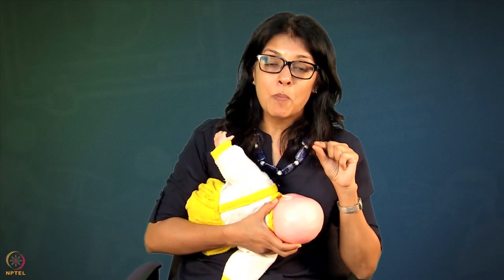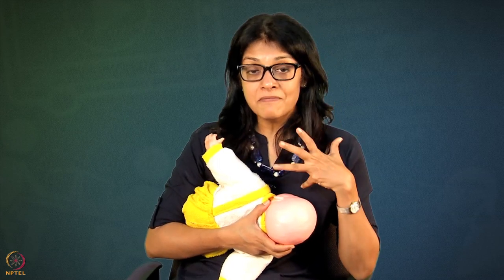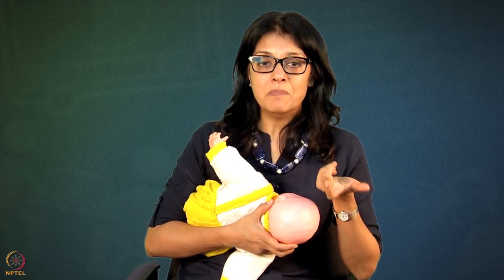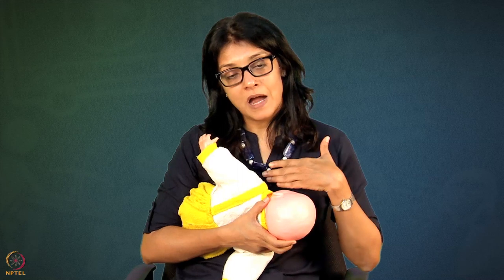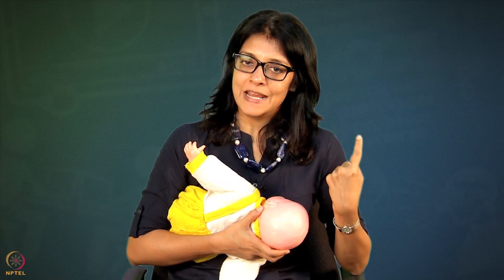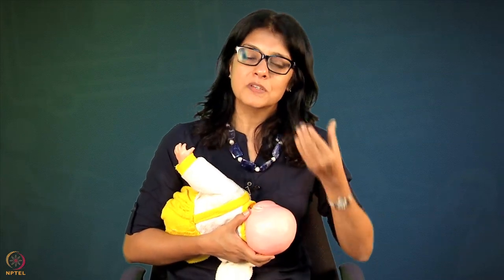We want every drop of hindmilk to go into baby's mouth because hindmilk has a very special kind of fat - very high in omega-3, specifically DHA and EPA. Those two fats are important for baby's IQ, brain development, heart, and eyes. If you want chubby babies with good weight gain, it is important they get hindmilk in large quantities. Do an objective examination rather than relying on how heavy the breast feels.